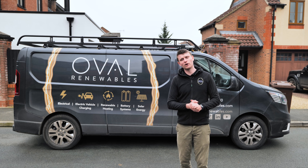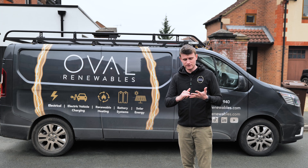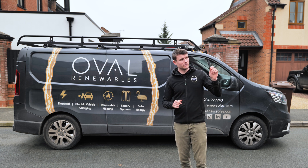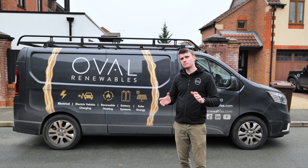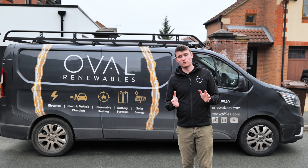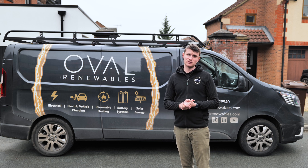This is part two of the video — part one covered the solar PV system and its internal electrical components. This video is about the Alpha ESS battery storage system and the Zappi EV charger. If you haven't seen part one, head over to our YouTube channel and there'll also be a link in the description for this one.